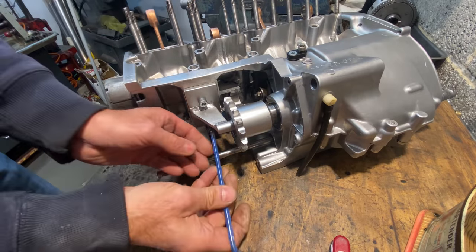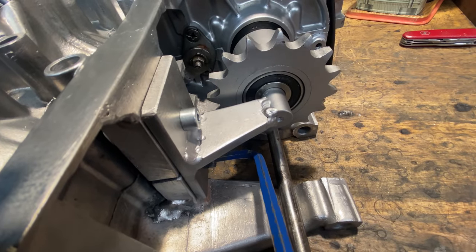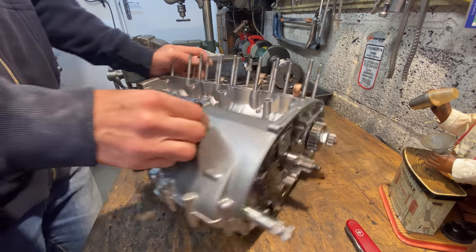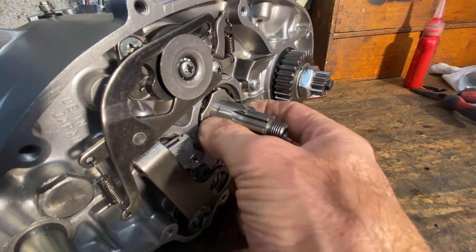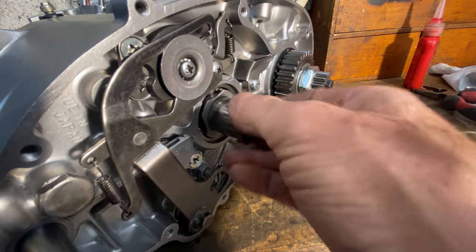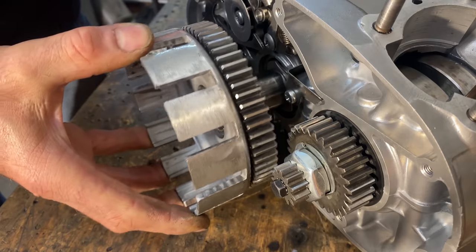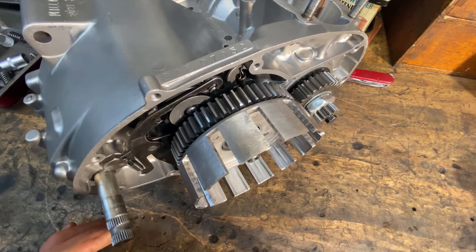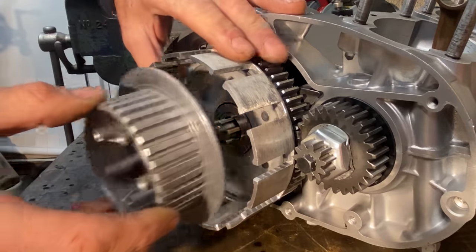I tighten the two screws with my allen key then rotate the engine round to work on the other side. The next thing I need to do is fit the clutch, so I put the clutch thrust washer on with a bit of oil and the clutch inner bearing sleeve. I then offer up and fit the clutch basket, making sure it engages nicely with the front sprocket teeth, and fit the inner thrust washer followed by the inner basket.